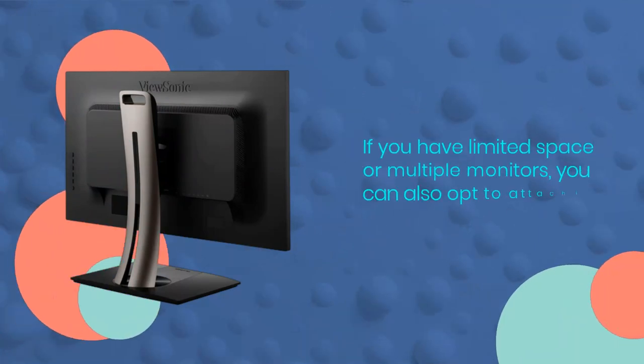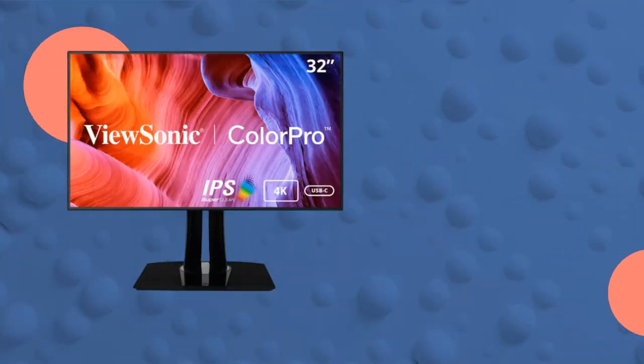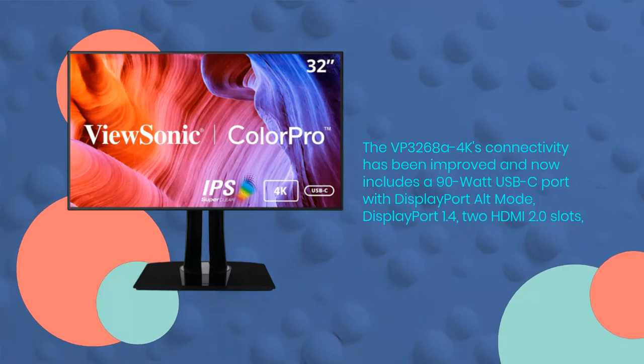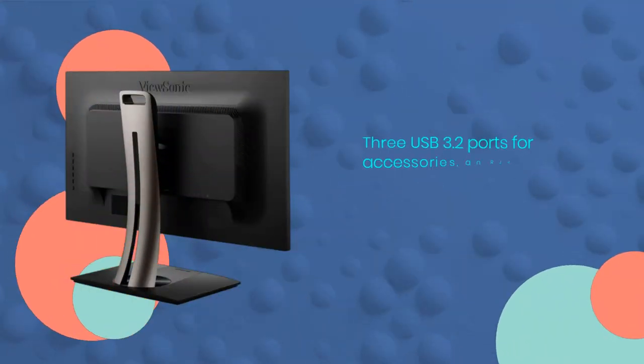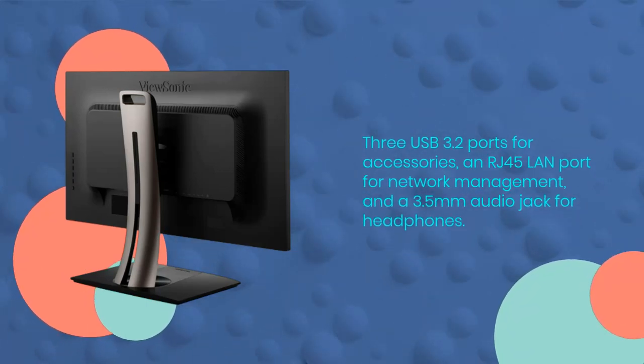If you have limited space or multiple monitors, you can also opt to attach it to a VESA mount instead. The VP3268A 4K's connectivity has been improved and now includes a 90-watt USB-C port with DisplayPort ALT mode, DisplayPort 1.4, two HDMI 2.0 slots, three USB 3.2 ports for accessories, an RJ45 LAN port for network management, and a 3.5mm audio jack for headphones.